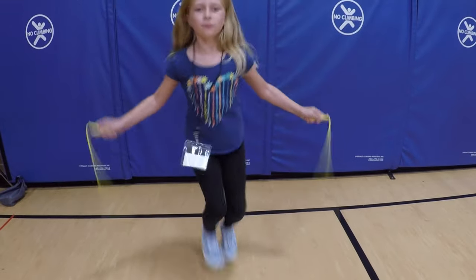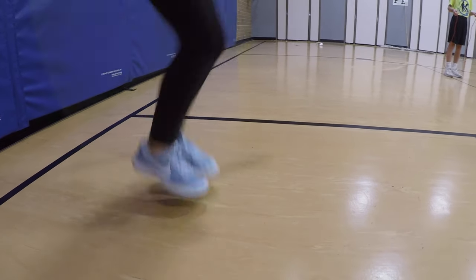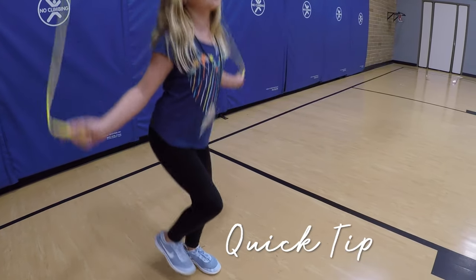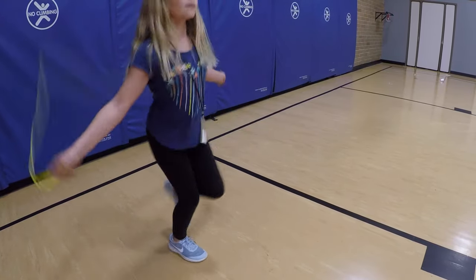Number three: Speed. Hop on one foot a few times and then switch feet. Now practice alternating every other foot.